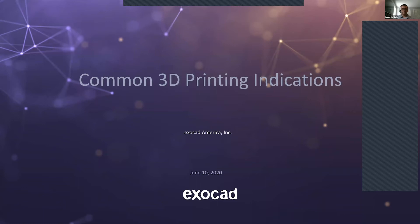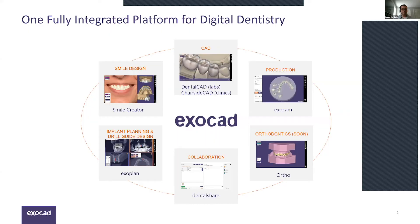Just a broad overview of what ExoCAD is for those who are unfamiliar: ExoCAD is based on a digital platform for dentistry. We integrate with original equipment manufacturers on the scanning and production side, and provide everything in between — designing various indications either on the lab side or chair side, and most recently we've also gotten involved with implant planning and surgical guide design.